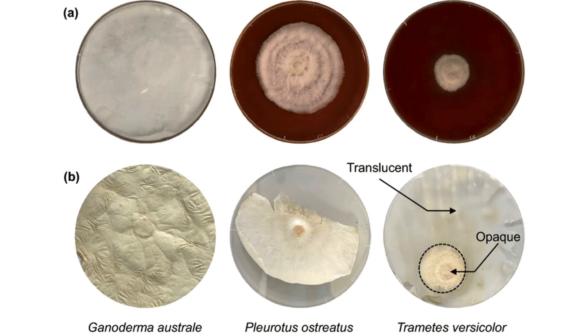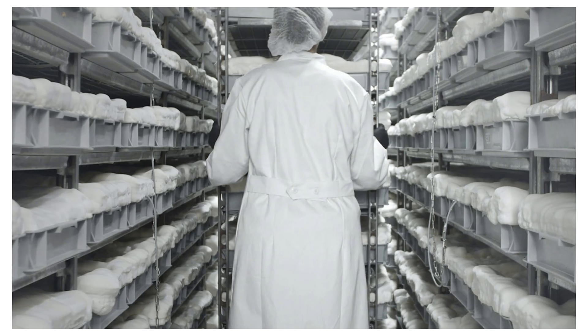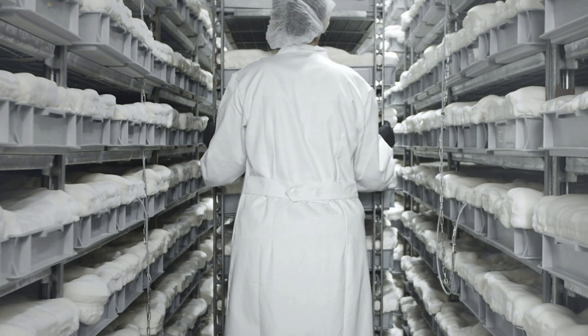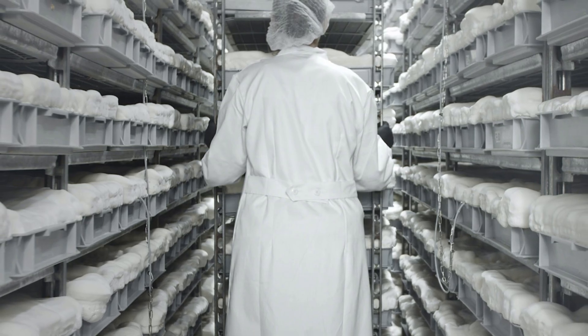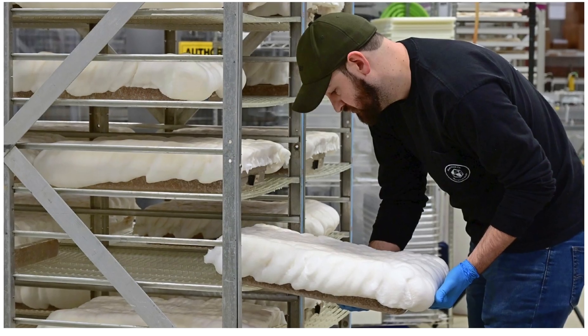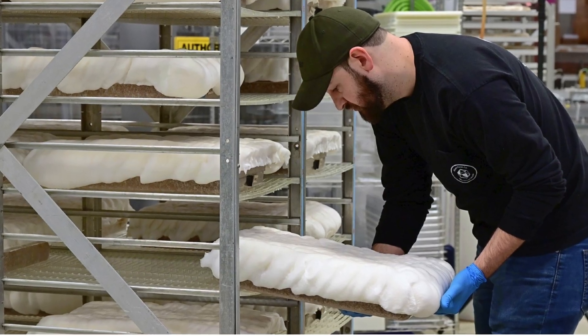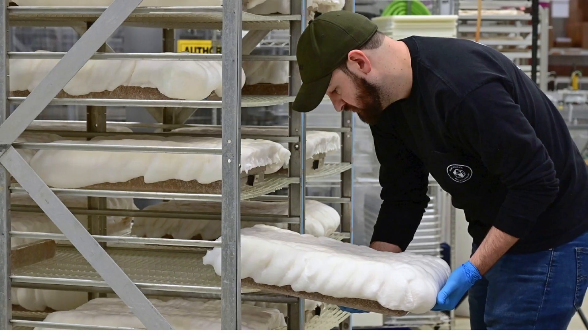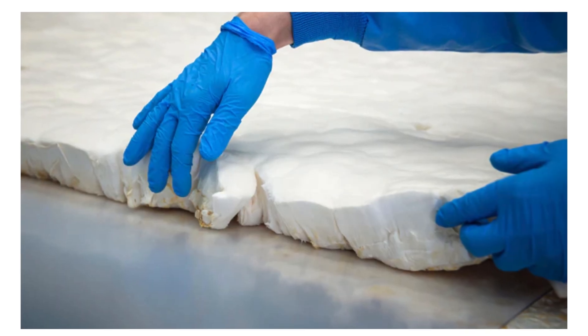In the growth phase, the inoculated substrate is incubated in a controlled environment at approximately 25 to 30 degrees Celsius, with high humidity and limited light. Over several days, the mycelium colonizes the substrate, forming an interwoven foam-like mat. The density, thickness, and texture can be tuned by adjusting growth time, CO2 concentration, humidity, and oxygen levels.